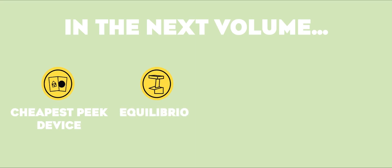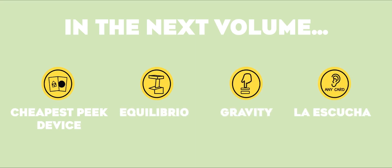Be one of the 400 magicians that will ever have this second volume of CREATIVE WEEKLY. Get yours now at your favorite magic shop before they all sell out. I'd love you!